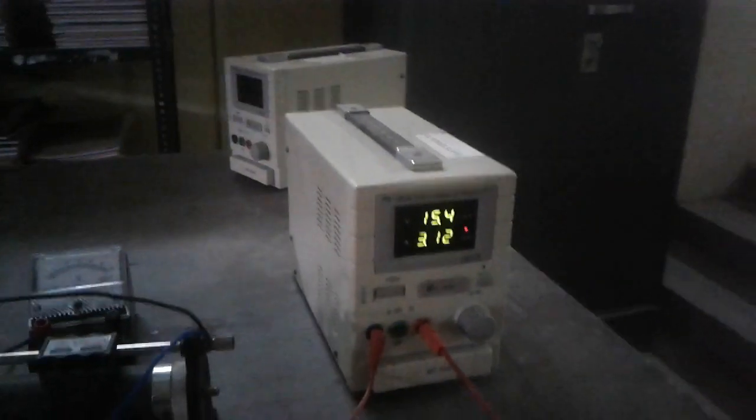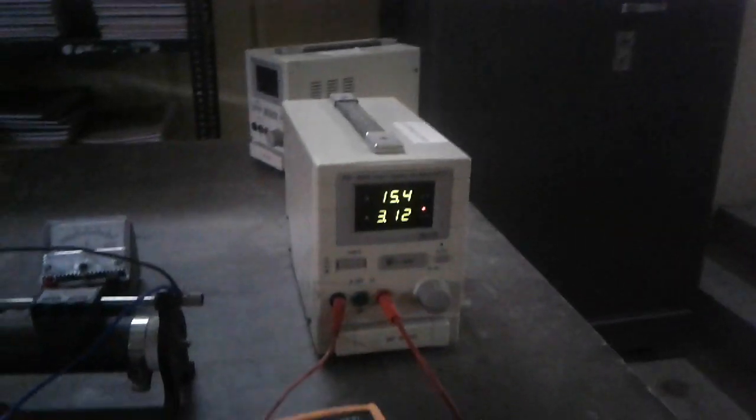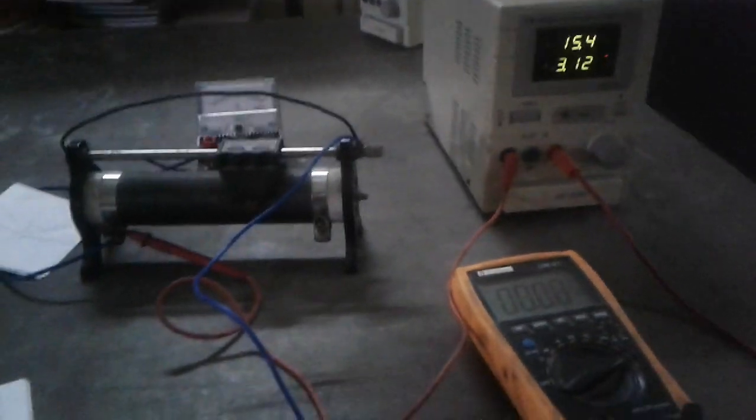Hello everyone, today I am going to perform the experiment on Ohm's Law. I have already discussed the aims and objectives of Ohm's Law in my previous video. Now I am going to perform the experiment.